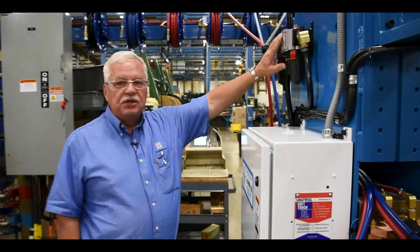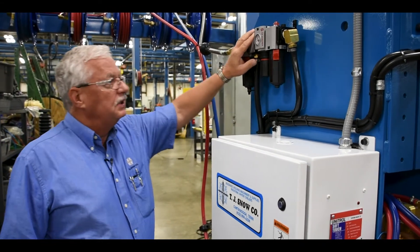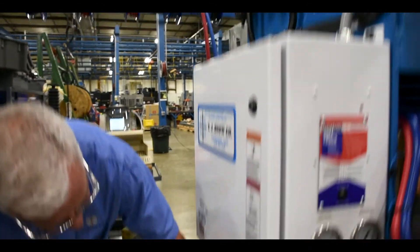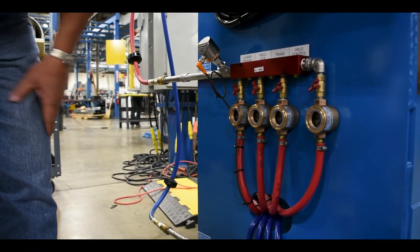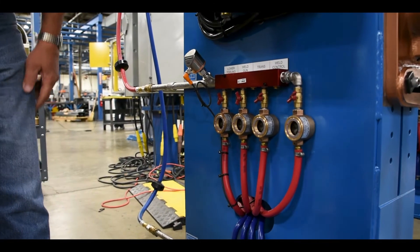First of all, we want to make sure that our air pressure is on and we're ready to weld with the set air pressure that we're supposed to have. We're going to come down and make sure that we do have water in our system — water flowing through all of our visual sight gauges on our welder.